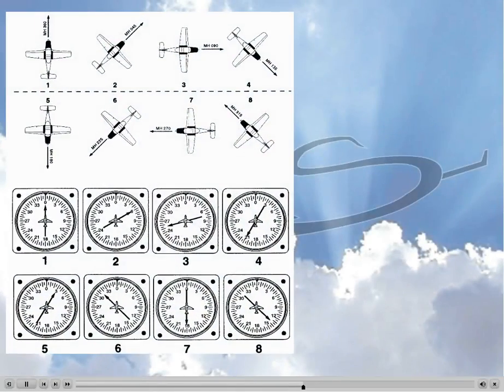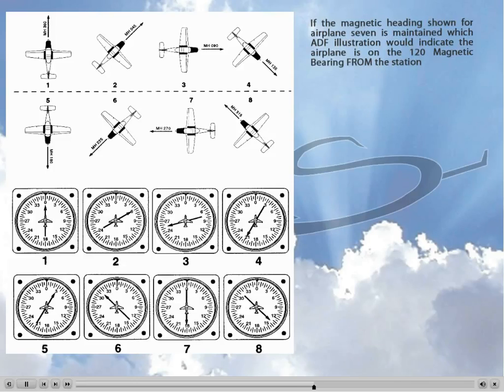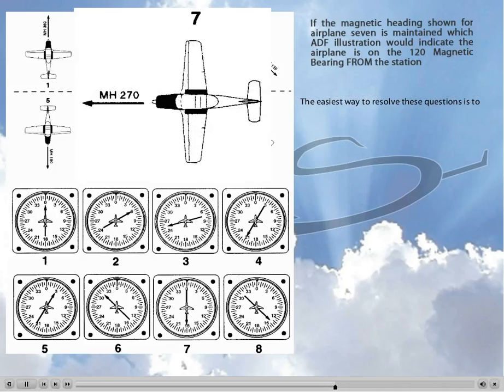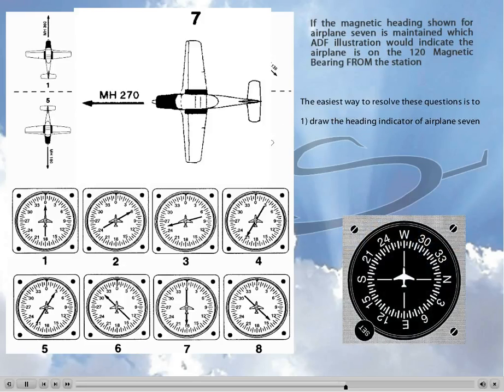Here is the dreaded Figure 105. A typical question will ask: if the magnetic heading shown for Airplane 7 is maintained, which ADF illustration would indicate the airplane is on a 120 magnetic bearing from the station? The first thing we need to do is look at airplane number 7, which has a heading of 270. So we draw a heading indicator on a heading of 270, then transform it into an RMI by placing an ADF needle inside it. That needle's tail needs to be pointing to 120, because the question says we are on a 120 magnetic bearing from the station — so the tail is on 120 and the head is on 300.